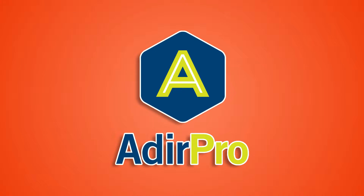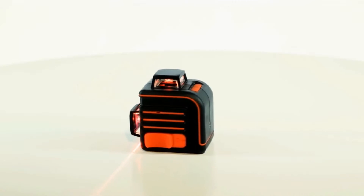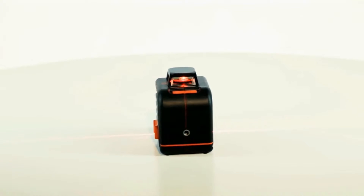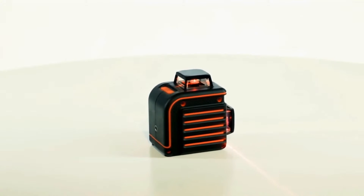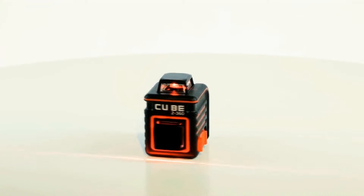Adir Pro presents the laser level Adir Pro Cube 2360. The main difference of the Cube 2360 from other laser levels is the dual 360-degree line. The bright red line creates a beam across the entire perimeter and allows you to measure the horizontal plane without rotating the device.